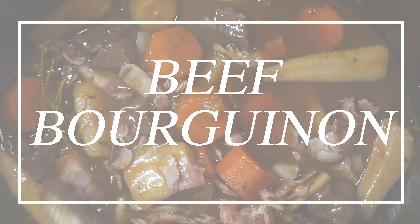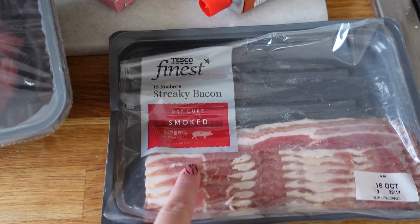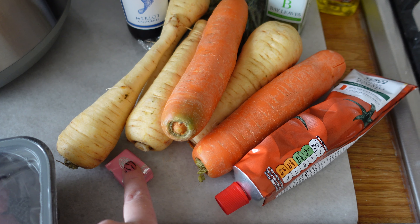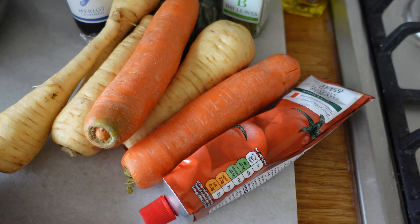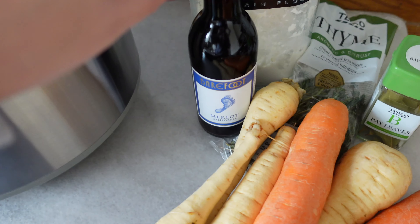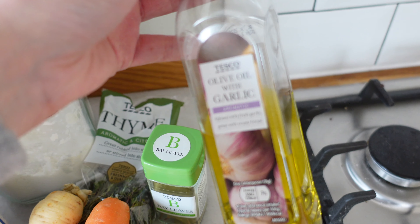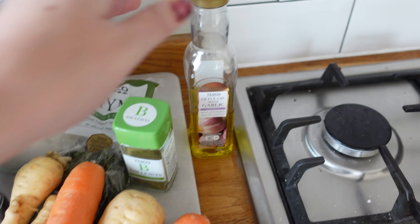Our next slow cooker dinner was beef bourguignon. Here is what you'll need: some slow-cooked diced beef, some smoked streaky bacon, tomato puree, carrots, parsnips, a stock cube - this is a ham stock cube with no onion or garlic, very nice - some red wine, some gluten-free plain flour, some thyme, bay leaves, and my favourite ingredient, garlic infused oil.